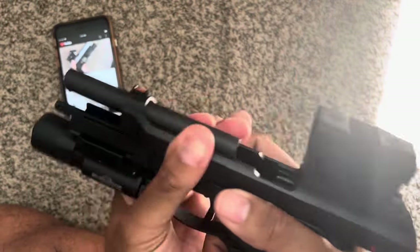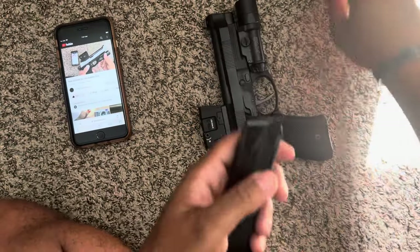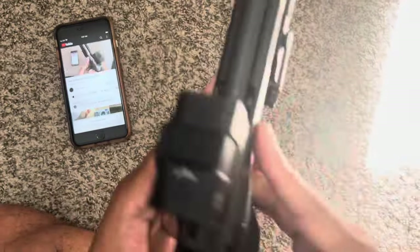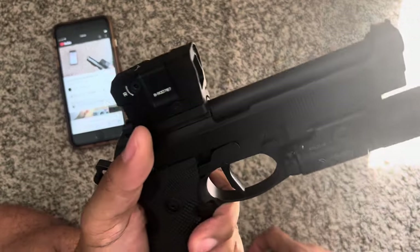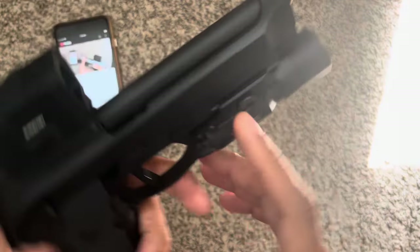That's a snap cap right there. I can take it out. Clear. Yeah, that's just a snap cap. Here's where we are with it. Oh God. It's so beautiful. Oh my gosh. So beautiful.